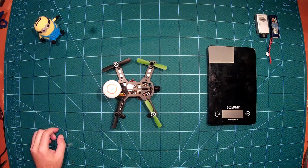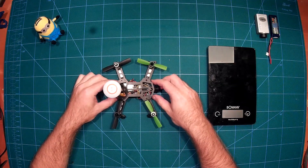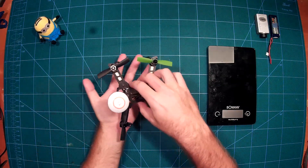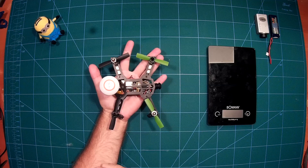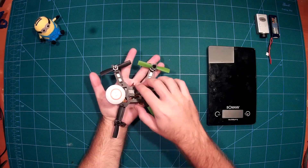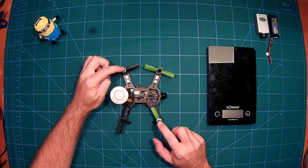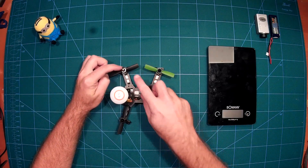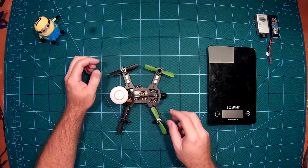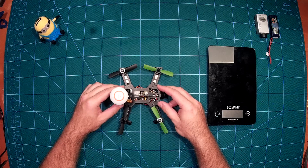Hello and welcome back to my channel. Today we will have a build review of the Tarantone Innovations DTI 150 quadcopter — that's 150 millimeters from motor to motor, which we see here completely built up as an FPV-enabled quadcopter.